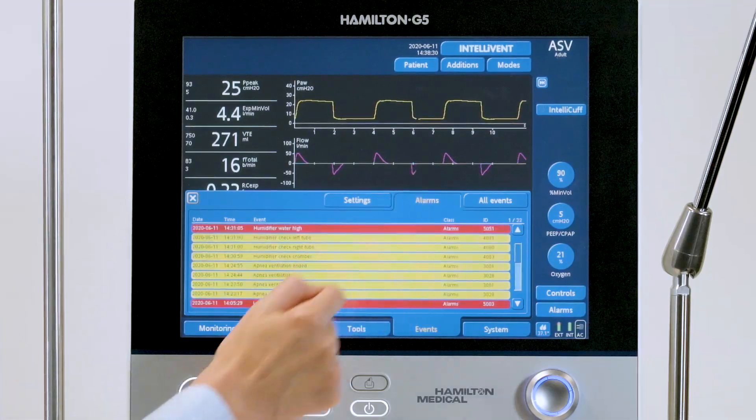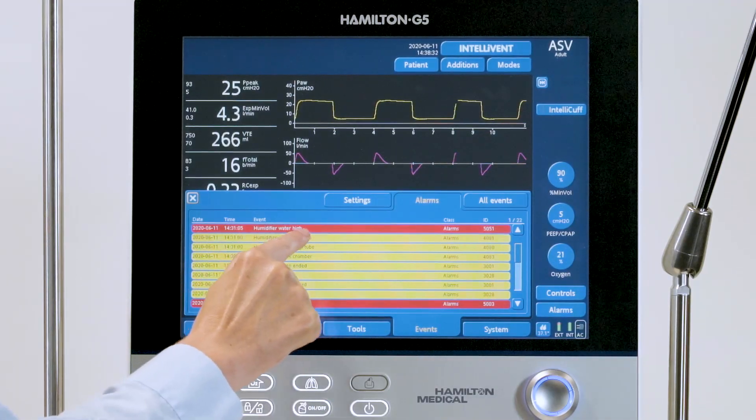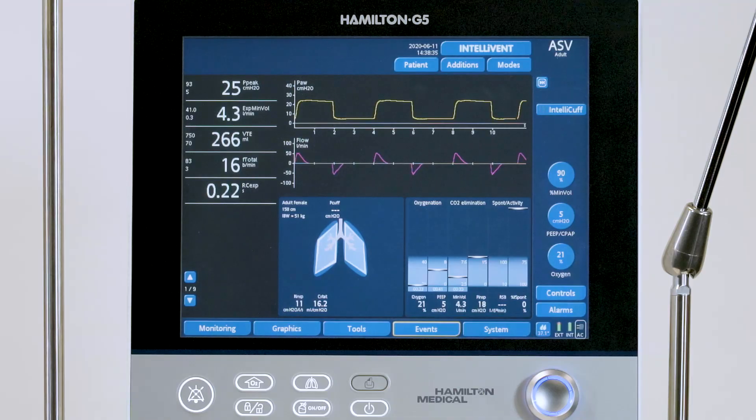The humidifier setting changes and alarms will also be listed in the event log of the ventilator, as well as in most connected patient data monitoring systems.